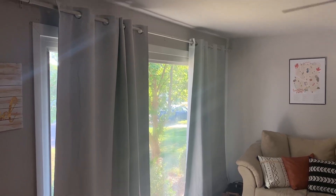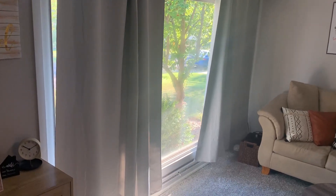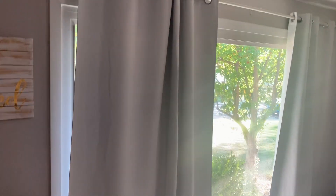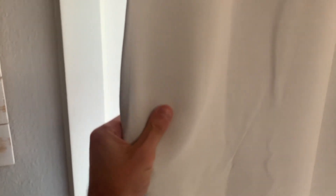Hey guys, in this video I want to show you these Linen Spa curtains and just let you know what you should know before getting them. First things first, the polyester material is actually surprisingly very good quality. It's super soft and just really nice to the touch. It kind of threw me off actually compared to other curtains we've used.